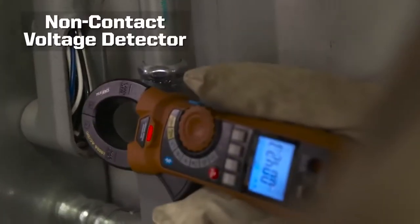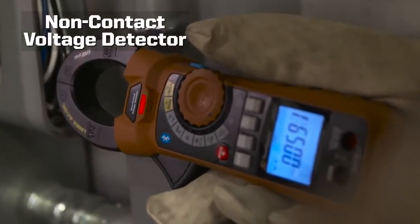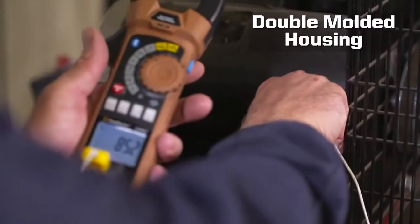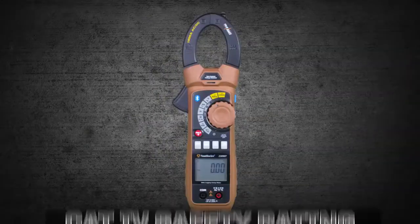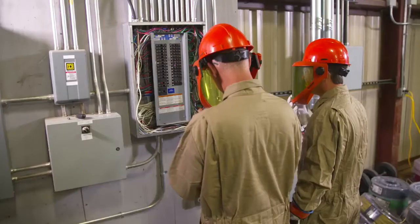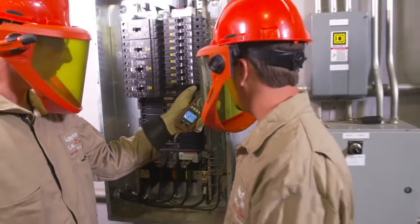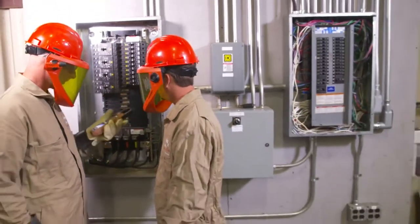A built-in non-contact AC voltage detector and work light offer added convenience. The double molded housing provides durability and improved grip, and a category 4 safety rating allows use in a wide range of applications. The 23090T is the perfect choice for the maintenance professional.